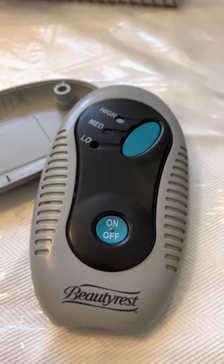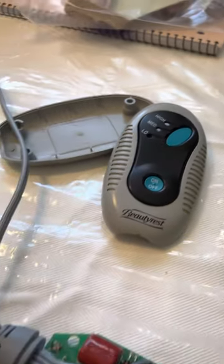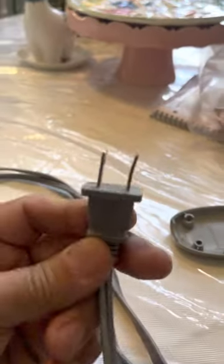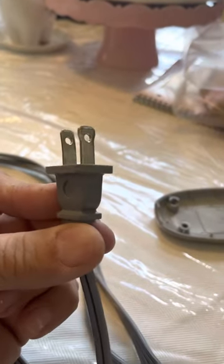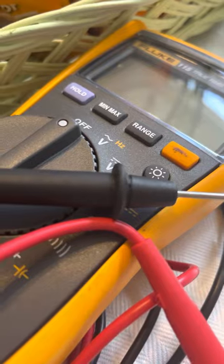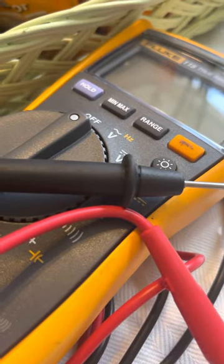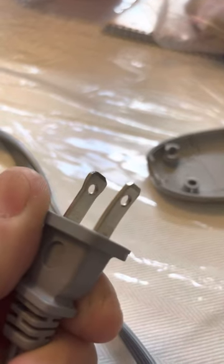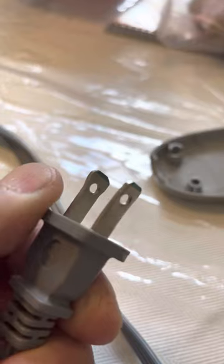One of them is checking the power line going to the control. Make sure you disconnect everything. You need one of these — a multimeter. Set it on continuity and check between the two leads.